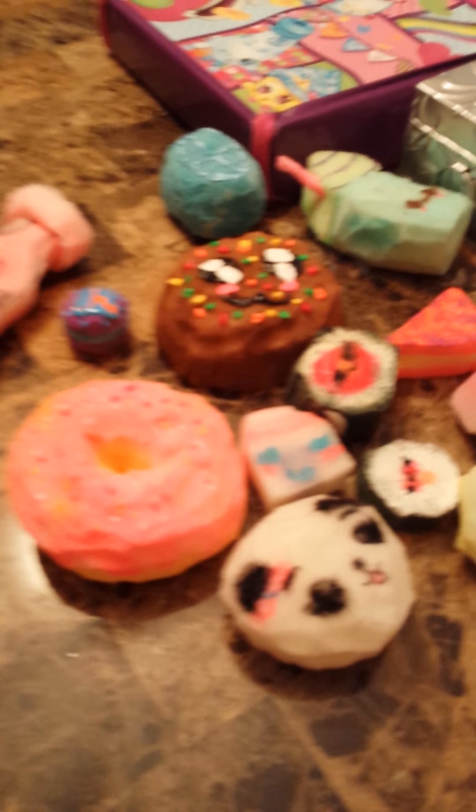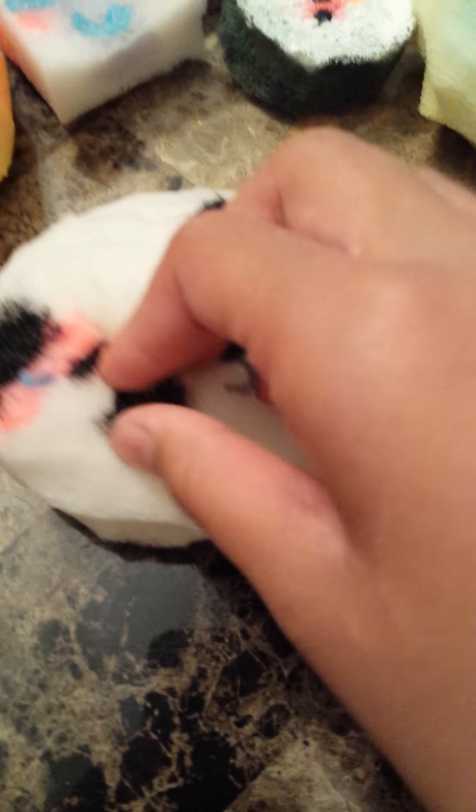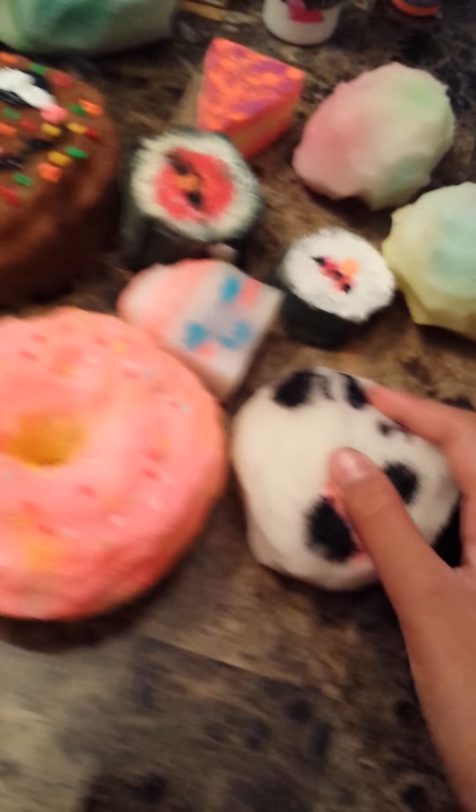Hey guys, it's SuperLammerGirl, and today I'm going to show you my squishy collection. I'm also here to give an explanation — I've been hanging out too much with my friends because they're too awesome and swag, and I keep losing my footage because I keep forgetting to press play again to continue doing the video.